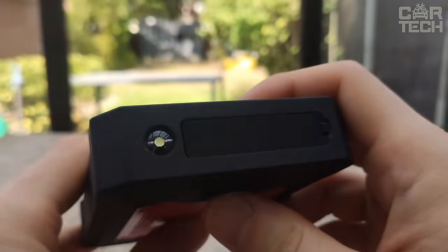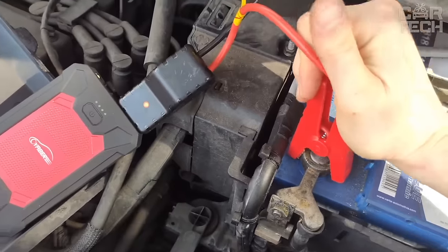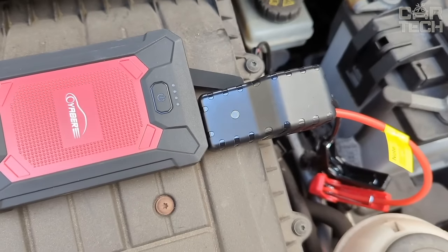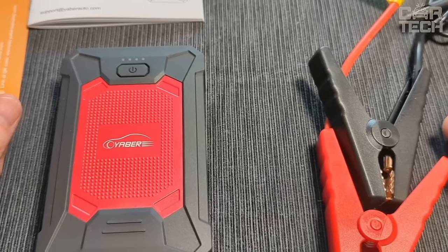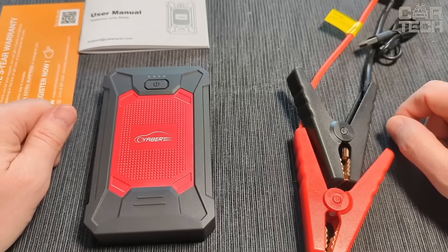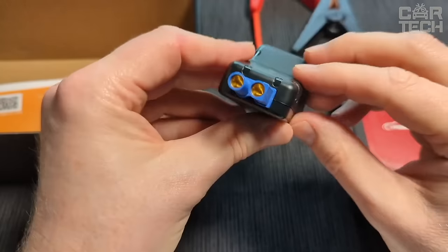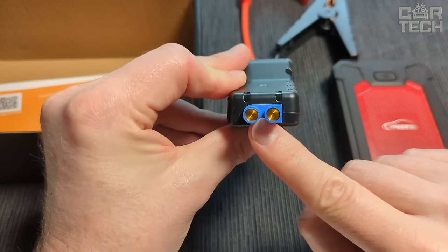The flashlight modes are normal, strobe, and SOS. The rugged housing and IP66 rating make this portable starter waterproof, so it can be used even in rainy weather. Its compact size and lightweight make it easy to carry and store in the trunk of your car. This reliable and multifunctional device will become an indispensable accessory on the road or while camping.